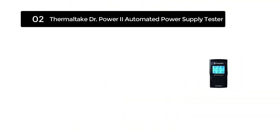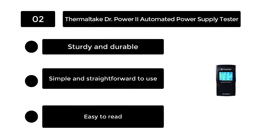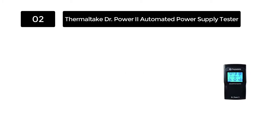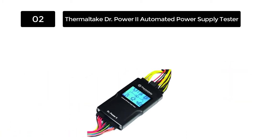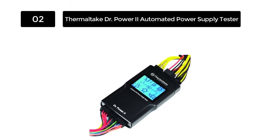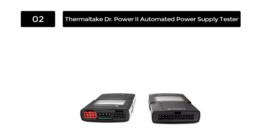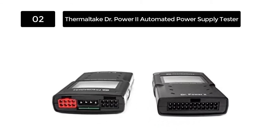Number 2: Thermaltake Dr. Power 2 Automated Power Supply Tester. This automated power supply tester is one of the best models in the market. It is the best device you can use to troubleshoot all power supply unit problems. This testing tool will support all ATX supplies from the ATX-12V unit with motherboard specification 2.3.